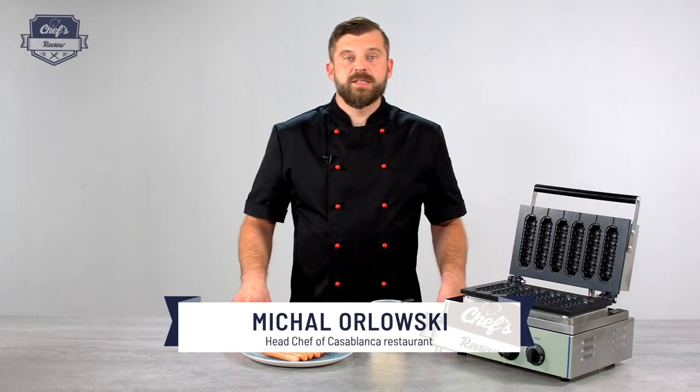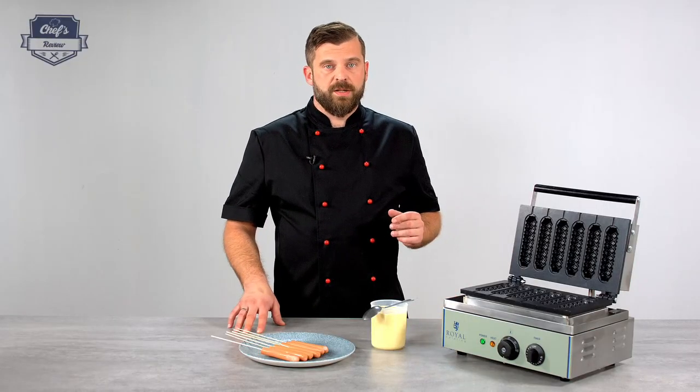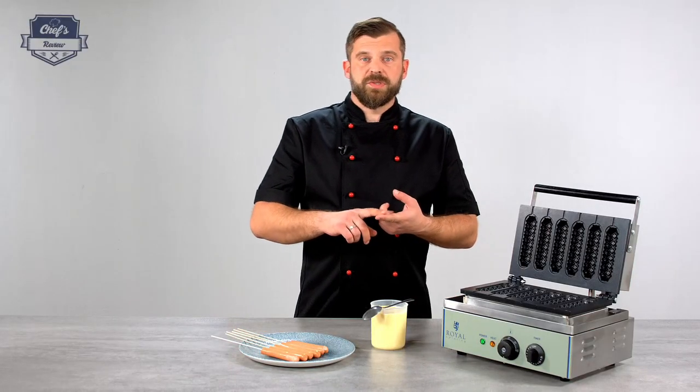Welcome to Chef's Review. In today's episode I want to present to you a corn dog maker from Royal Catering. Where can you find such a device? Well, on open air festivals, food stalls, bistros, cafes, and maybe cinemas as well.